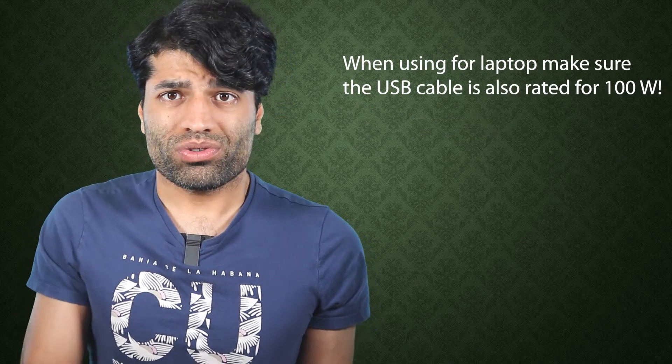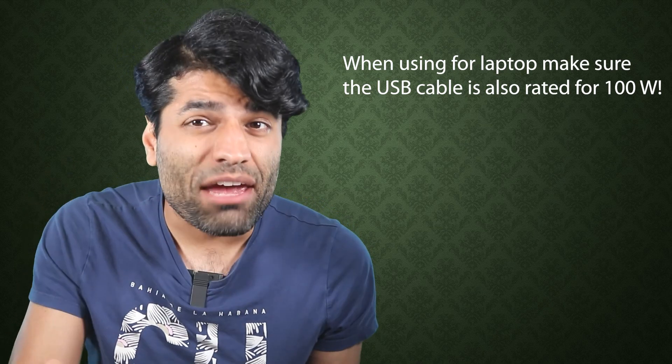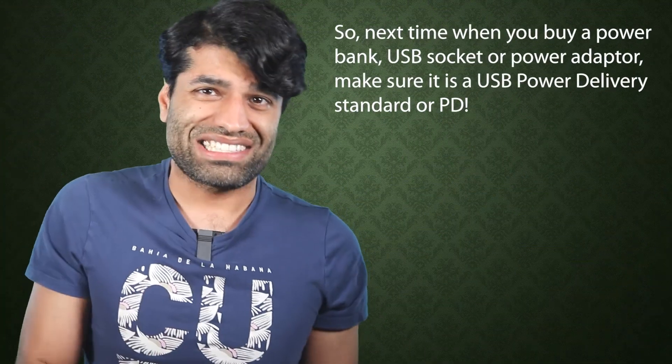It is also important to check the power rating for the USB cable. If you want to connect a PD USB-C source, which has a maximum of 100 watts, to a laptop that requires more than 100 watts, both the cable and the power source should work as best as they possibly can.